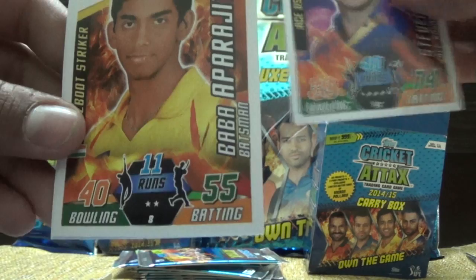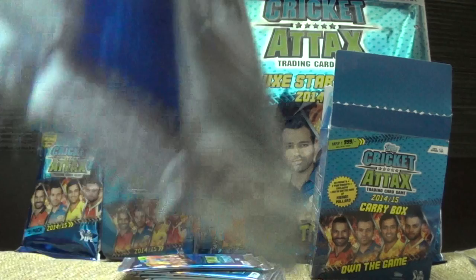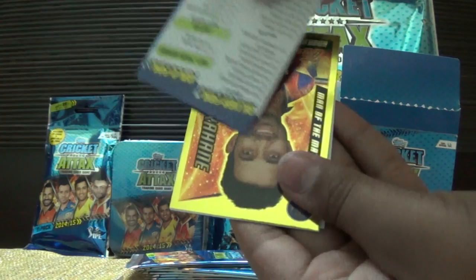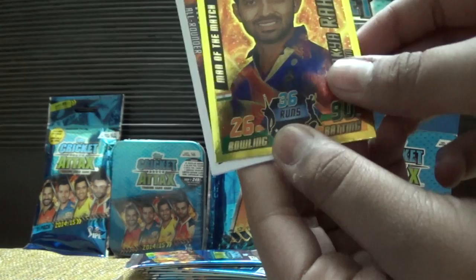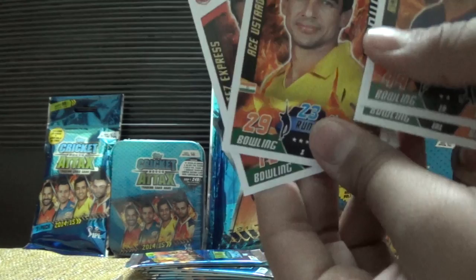Also Mandeep Singh and Ashok Dinda — a good opening for pack one. Then the second pack: we have the checklist, then we have Ajinkya Rahane Man of the Match — that's a pretty good pull! Then we have Lakshmiratan Shukla, Ajinkya Rahane base card, Mithun Manas, and Lakshmi Pata Balaji from Kings XI Punjab.